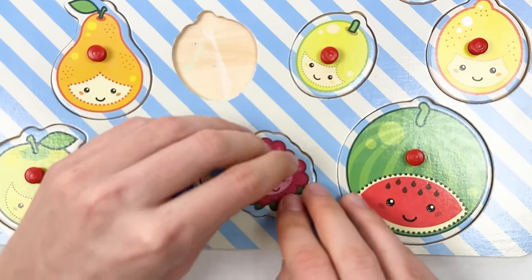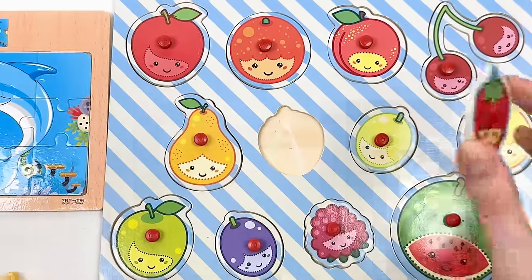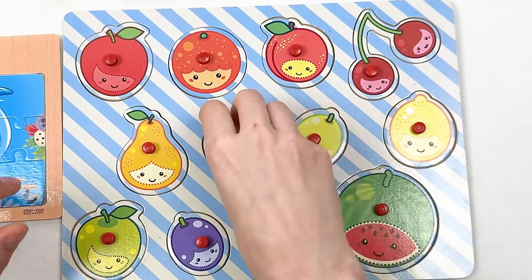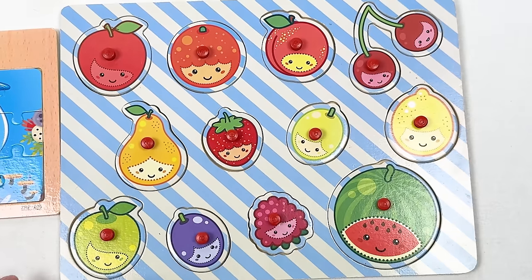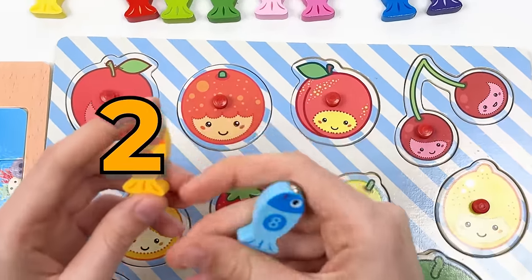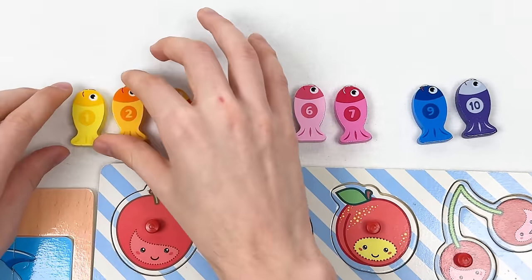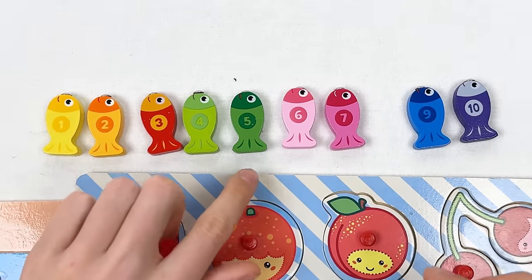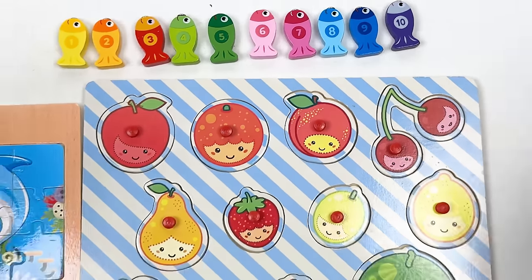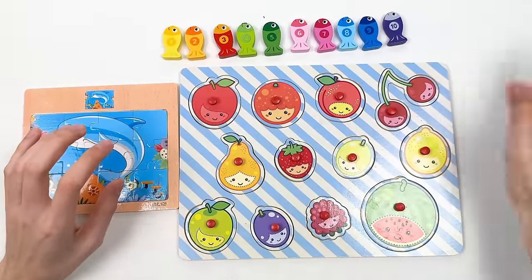And we have the strawberry — there's only one place where it can go. Let's do it together: one, two, three — great! We completed our fruit puzzle board! We only have two fishes left — fish number two and fish number eight. Let's count: one, two, three, four, five, six, seven, eight, nine, ten — hey, congratulations!